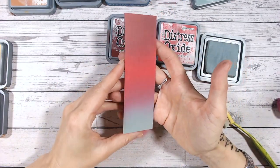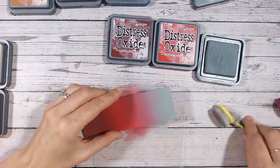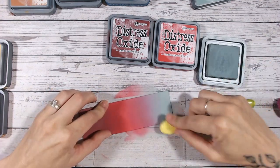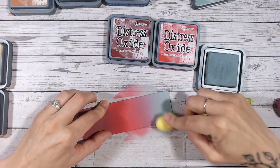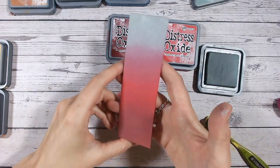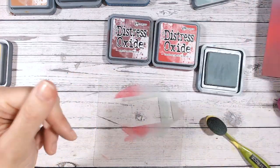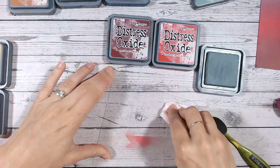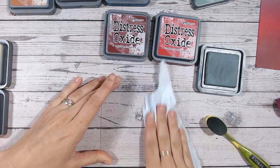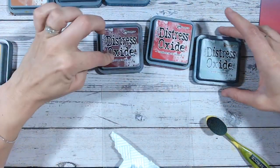There we go — isn't that gorgeous? Because the ink is wet it throws off the combinations a little bit, so I tend to let it dry and then show it again at the end. I'm just fixing a little bit of blending I wasn't quite happy with. You'll see how much better it looks when it's dry — while it's wet you get shine from the lights, damp patches, and things don't always look perfectly smooth. That was aged mahogany, lumberjack plaid, and iced spruce.